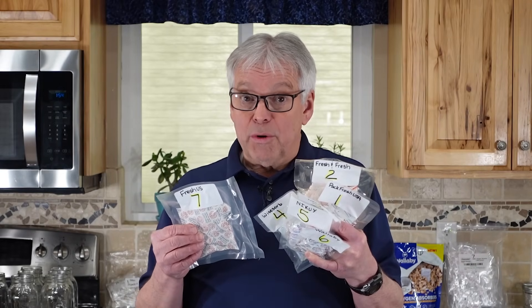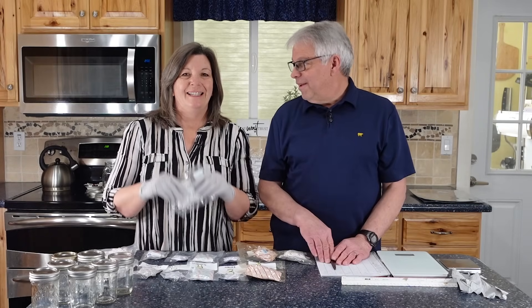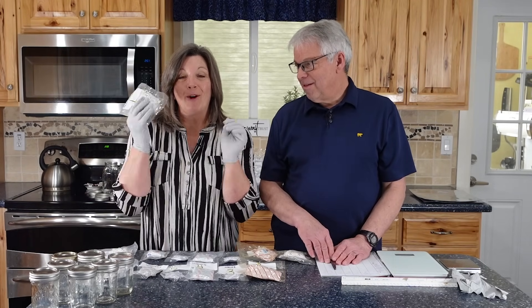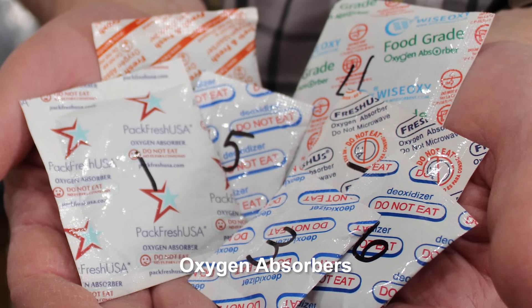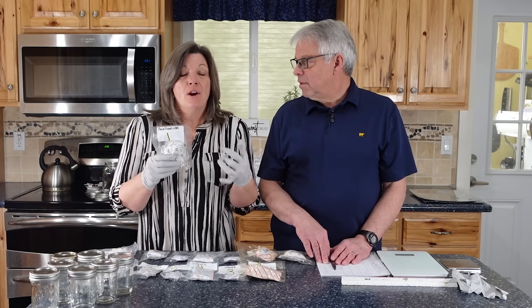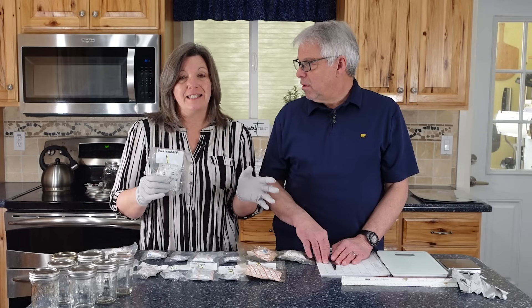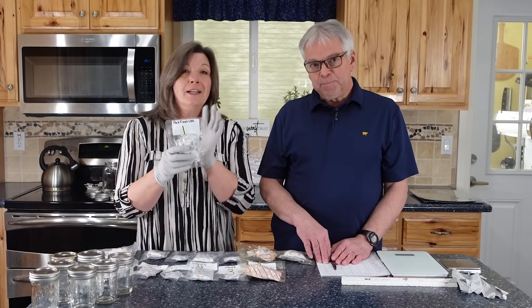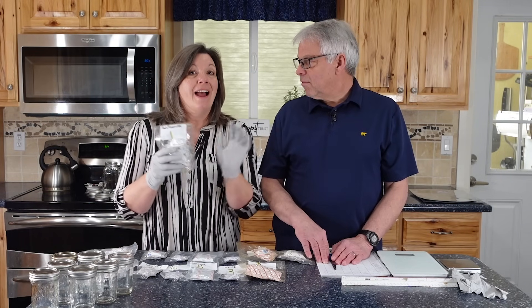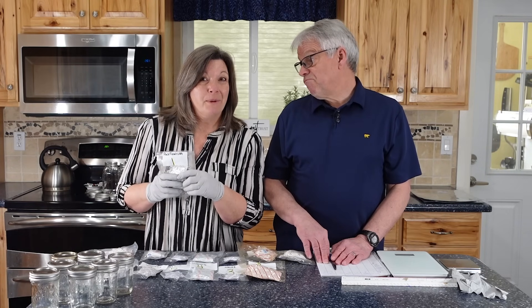Today we will be evaluating oxygen absorbers — are you being ripped off? Hey Provident Preppers, I'm Jonathan and I'm Kyleen, and today we're going to talk about oxygen absorbers. They're a fantastic tool because their main purpose is to remove the oxygen from a sealed container, which prevents oxidation and also prevents any insects from infesting and ruining your stored foods. We'll talk about what they are, how they work, and most importantly, how you know if they're doing the job or if you're being ripped off.